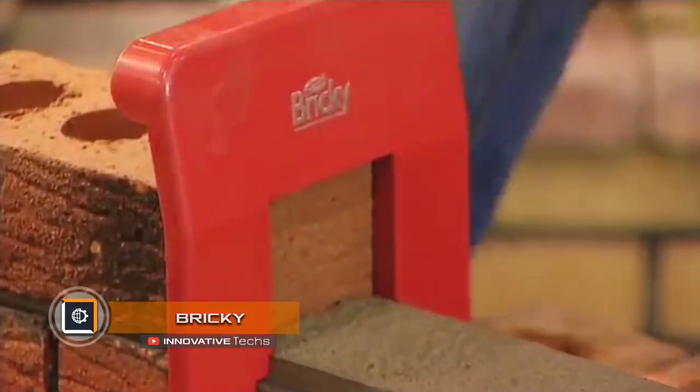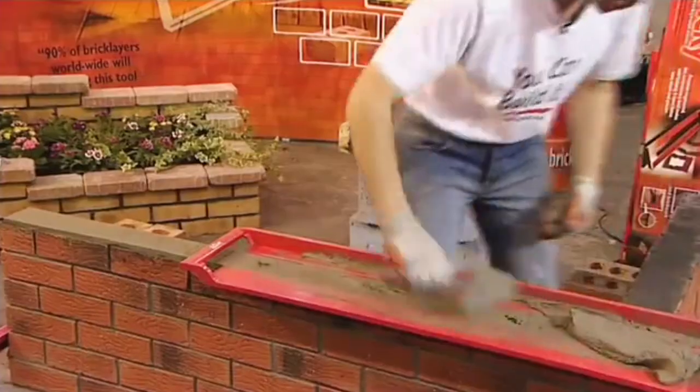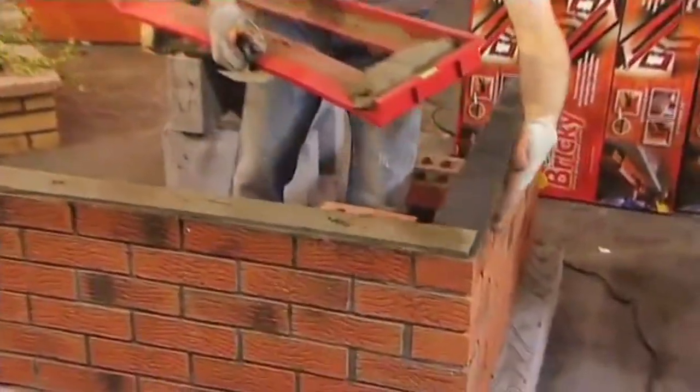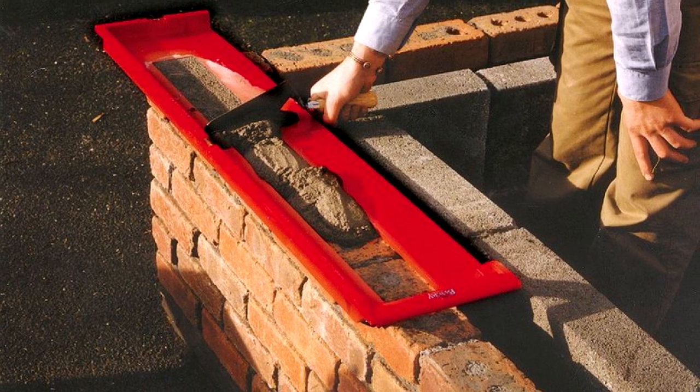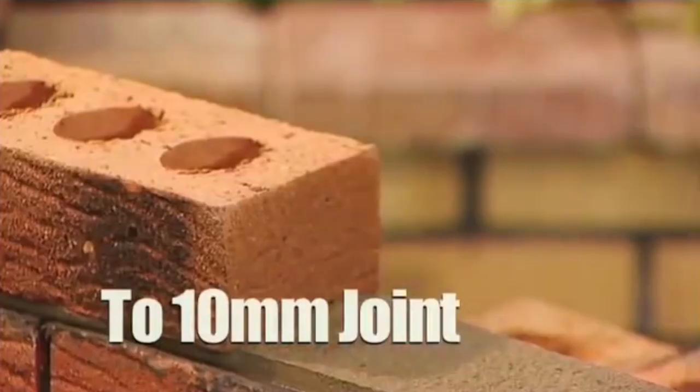Bricky. The brick masonry kit was designed by Paul Marshall, a designer of construction equipment and tools. The device maximally simplifies the process of laying a brick wall and allows applying mortar to the surface at a previously set thickness according to the template.